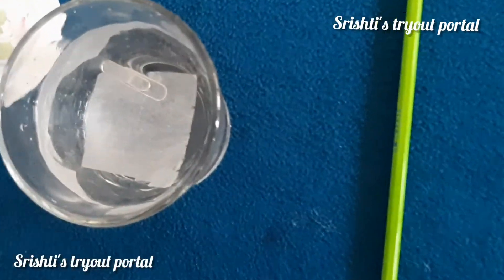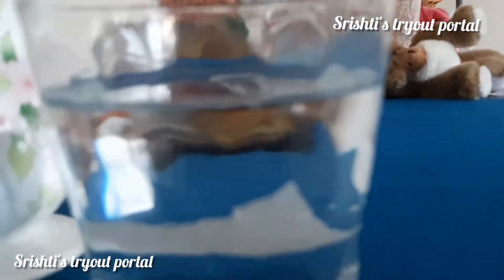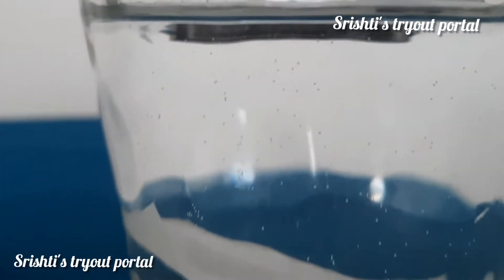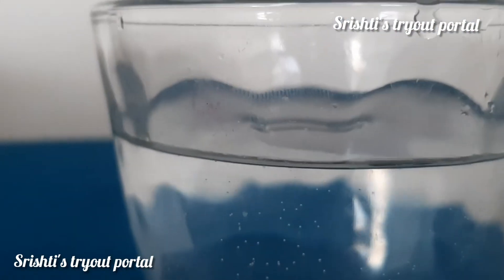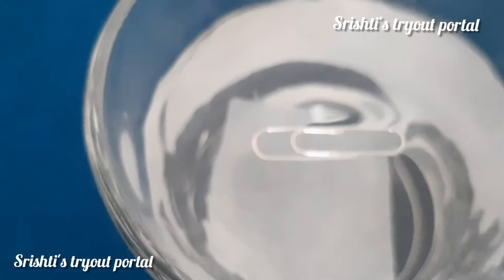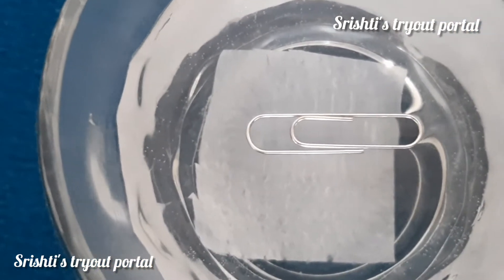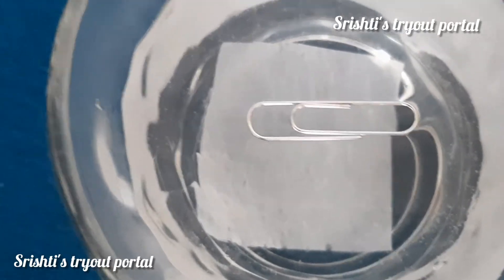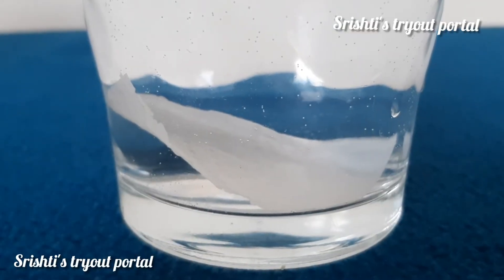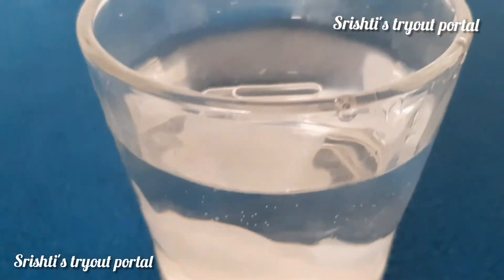As you can see, the paper clip is floating because of the surface tension. The paper clip is held afloat by the surface tension of the water. Water molecules are attached tightly, which creates a thin layer of membrane. The tissue paper allows you to lower the paper clip into the water gently without breaking the surface.